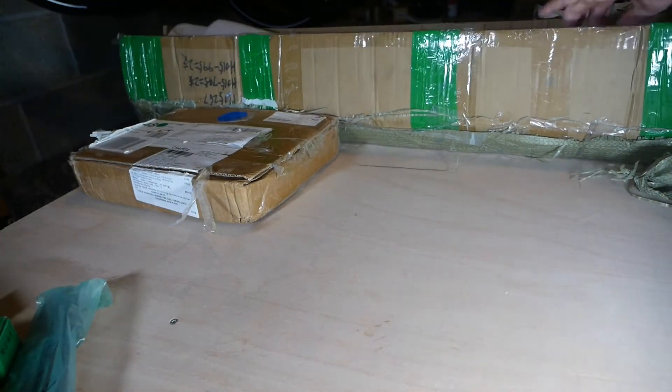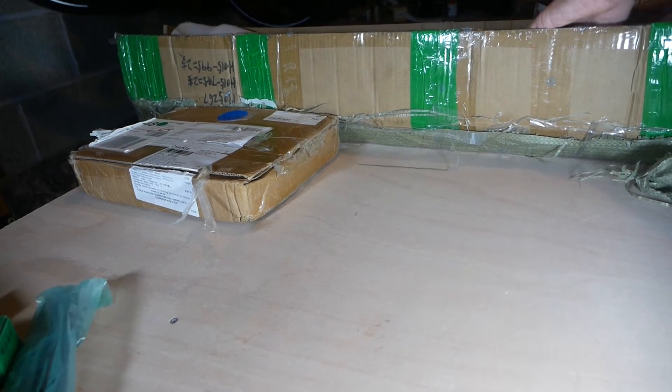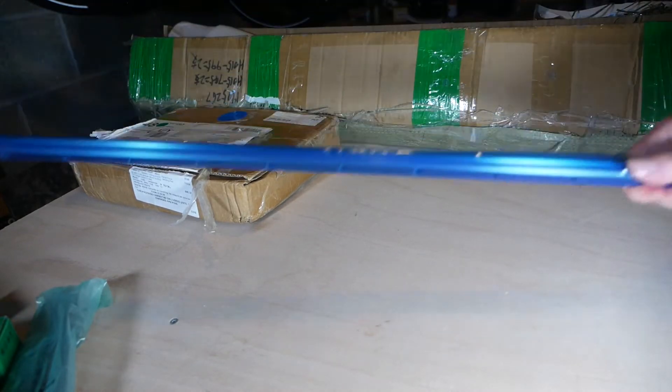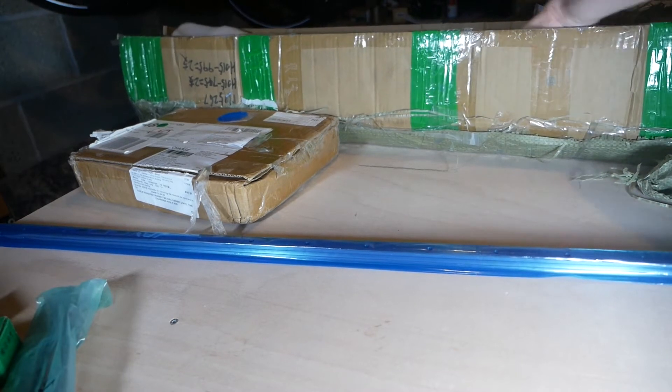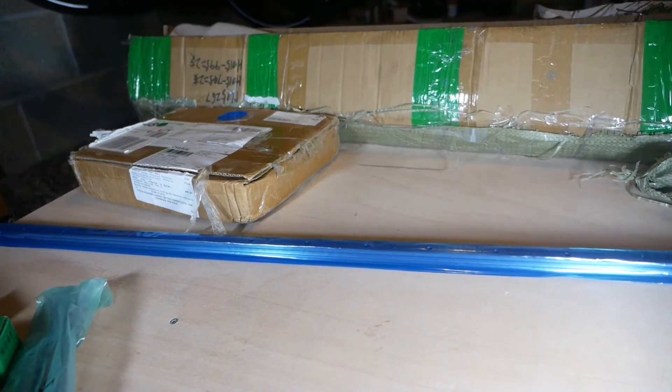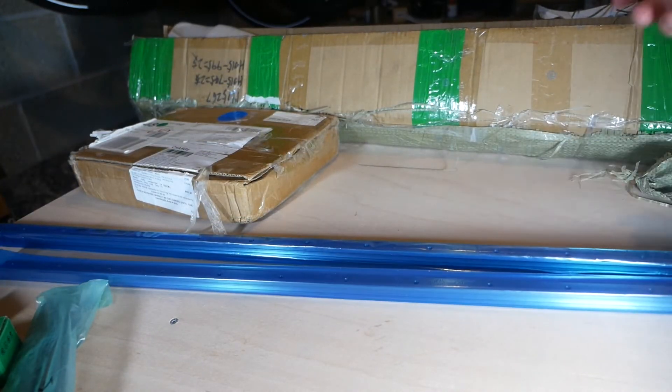We get two of those z-axis rails, then we get the larger rails. This is one of the large rails - it won't all be in frame because it's quite big, and I believe that's the one metre one. And then here's one of the smaller ones - that's the 750.